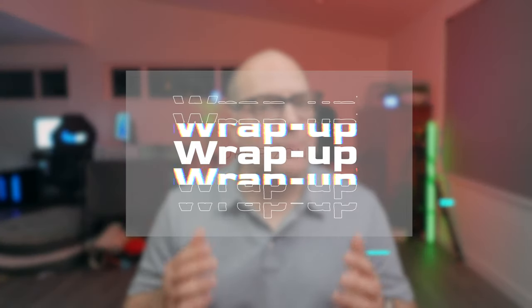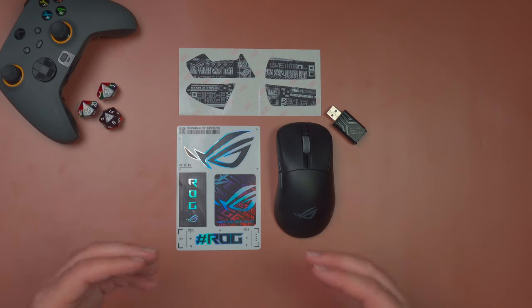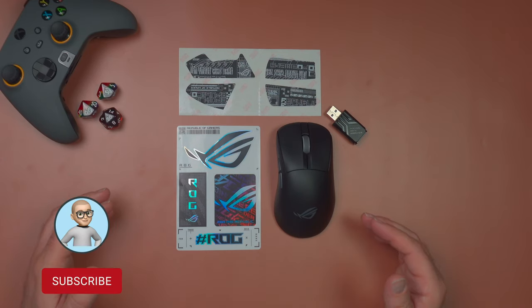Over the next week, I'm going to game and work exclusively on the Keras 2 ACE and see if it will be crowned as my new daily driver. Don't forget to check my channel for my coming review. If you enjoyed this first impressions video of the ASUS ROG Keras 2 ACE, I'd really appreciate a like as well as a sub. All comments below are welcome too — thanks for watching.